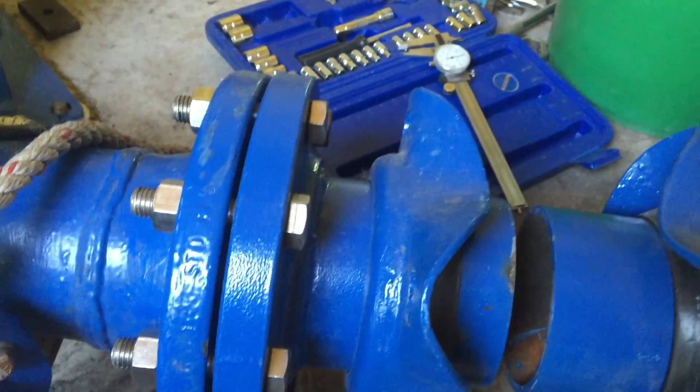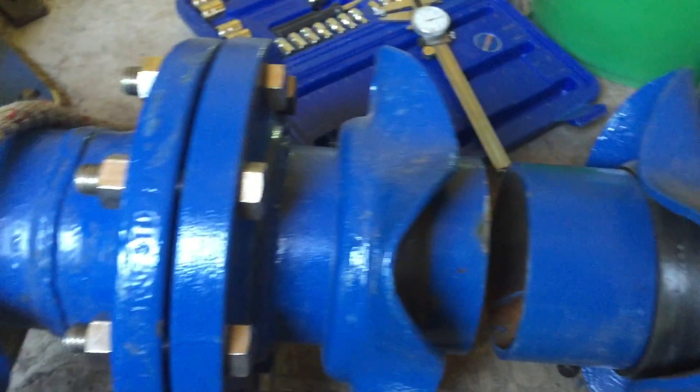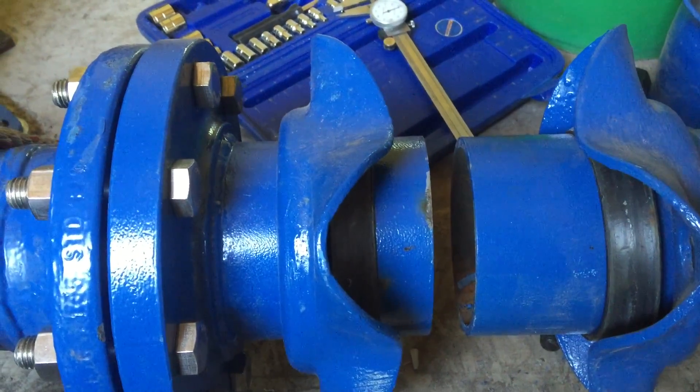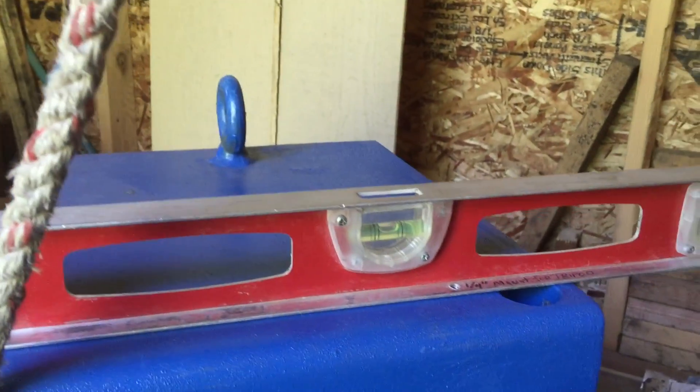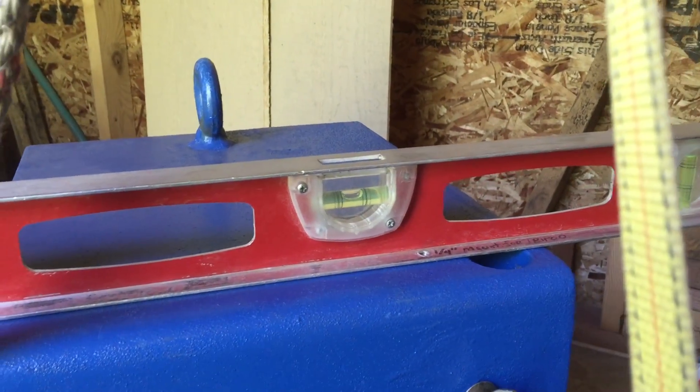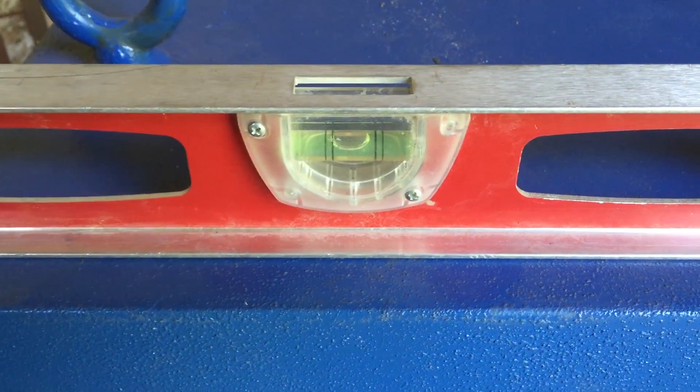Fortunately, our pipes lined up quite well and once the union is installed, everything should fit perfectly. The turbine is level side to side and front to back, which is important for sheave alignment.